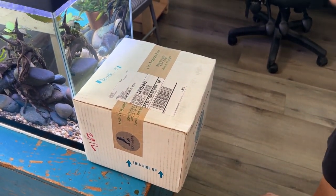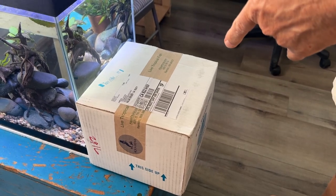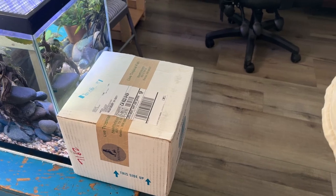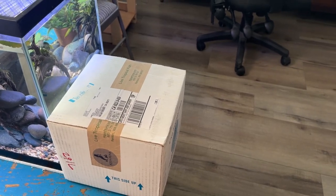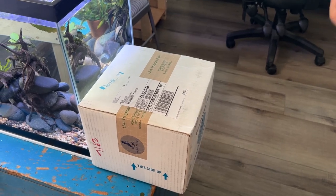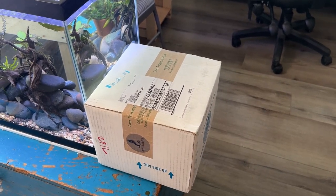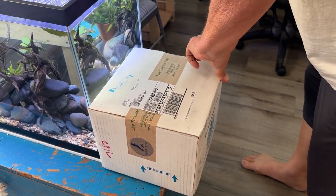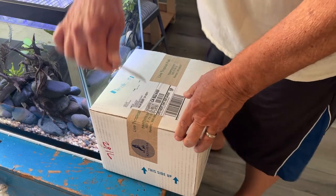This is round two of live tropical fish. They were supposed to come out sometime between 2:30 and 6:30 - it is now 6:32, so they just got here. It's only been 94-95 degrees sitting in the back of a UPS truck all day, so let's see how this worked out. This is a different vendor than the first lot.